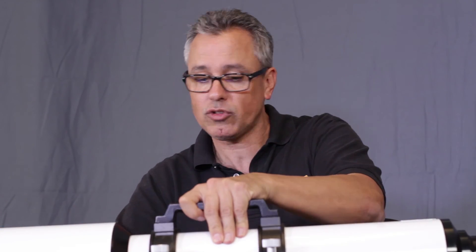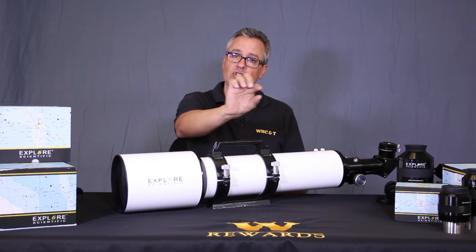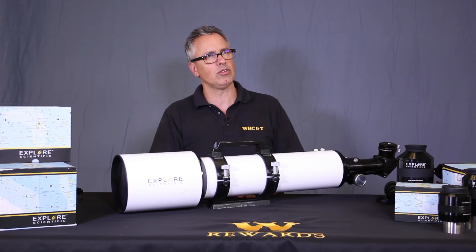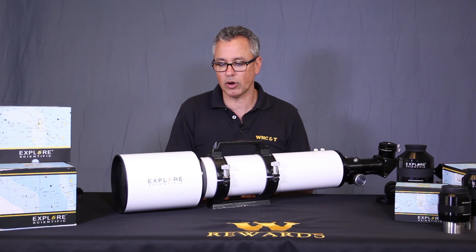It's a resounding yes from me if you want my personal opinion on whether I recommend this telescope. If you don't believe me, you can see my quote in Sky and Telescope magazine — I think it was from 2012 — where I gave it high regard.